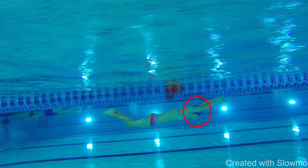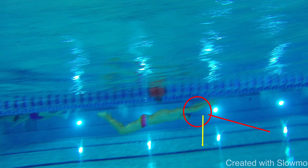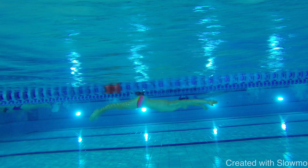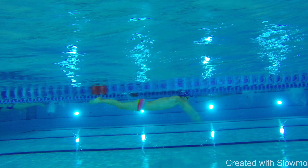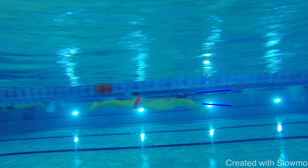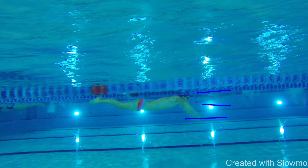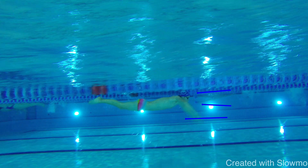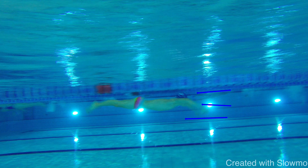Also in the breakout, look at the head position — it's too high. The swimmer is looking forward when they're supposed to look downward. What happens with this head position is that the head comes up too early, and this is exactly what we are trying to avoid — it creates huge resistance at the breakout moment.